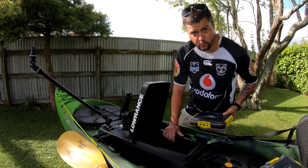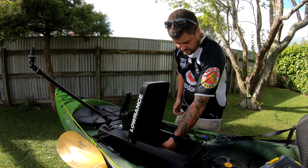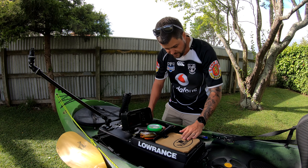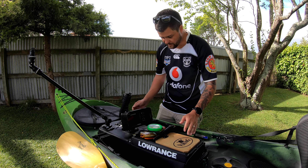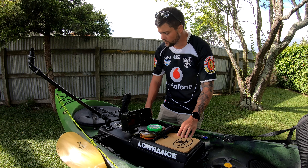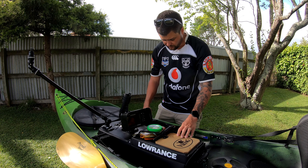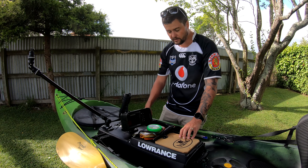That's all I keep in the tackle pod, other than the battery for the sounder. For those who don't know, these tackle pods are completely removable — the sounder, the transducer, the battery, everything is self-contained. Makes it super easy for getting prepped the night before or the morning of. That's one reason why I love Viking kayaks.